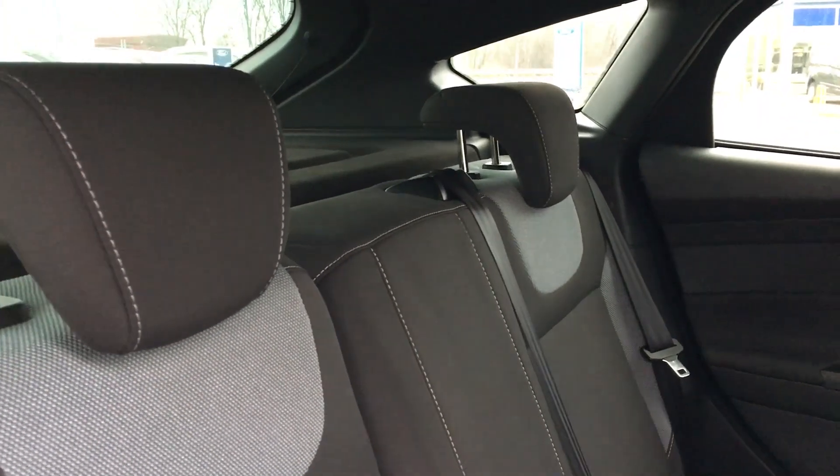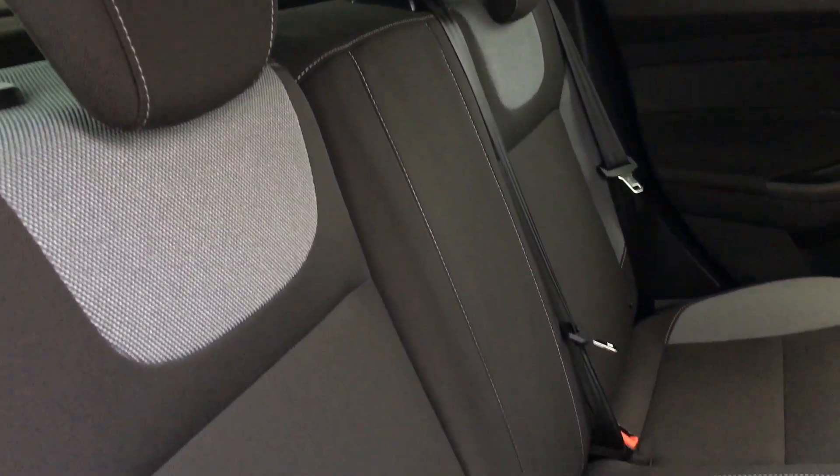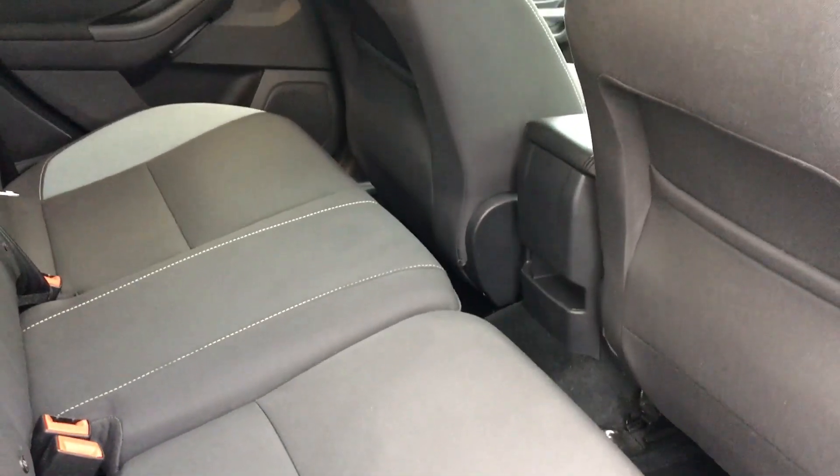Heading to the back, this car comes with rear electric windows. Also black and grey cloth seats with white stitching for comfort. There's plenty of leg room in there for your friends and family too. It also comes with an ISOFIX system, perfect if you have a child seat.